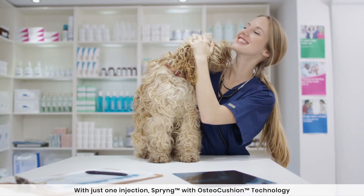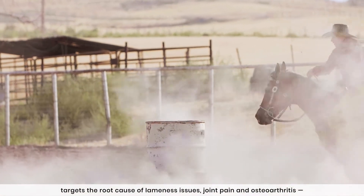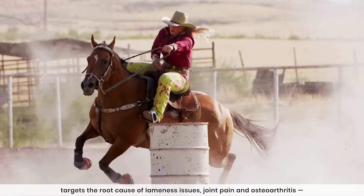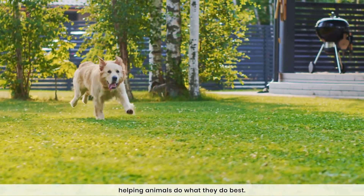With just one injection, Spring with OsteoCushion Technology targets the root cause of lameness issues, joint pain, and osteoarthritis — helping animals do what they do best.